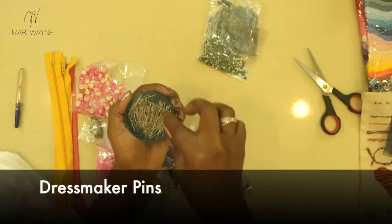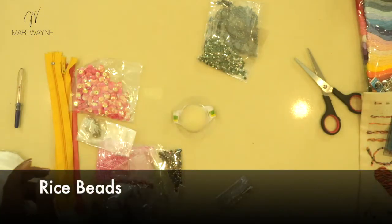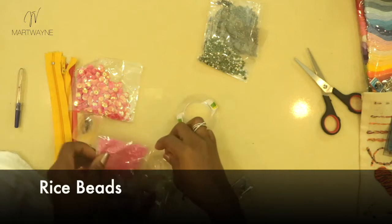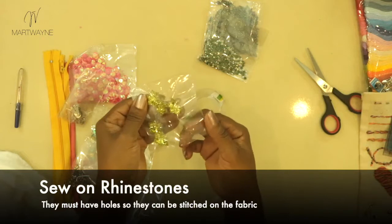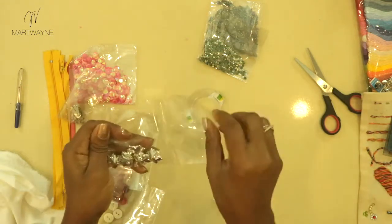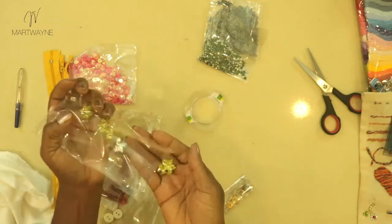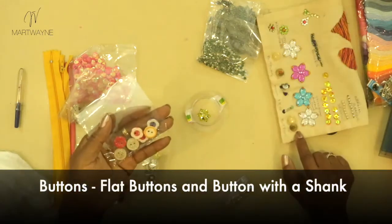We need a pack of normal beads — it doesn't really matter what you get as long as they are beads. We also need make-up pins, which are really very thin, long and fine. Then we need a pack of rice beads — the really, really tiny beads. You'll also need sewn rhinestones; it doesn't matter which ones as long as they have holes so you can stitch them on.